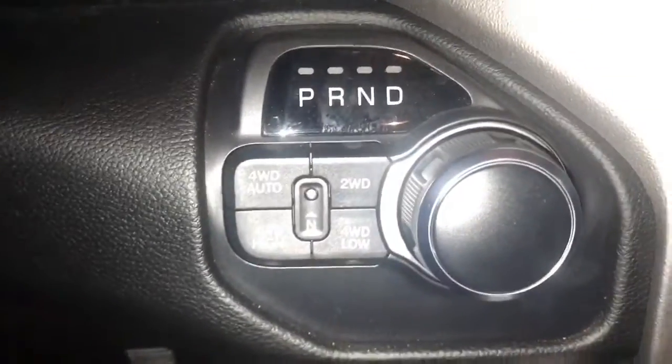This is a 2019 Ram, new body style, with the electric shifter. So if you have a dead battery, you don't have the keys, and you need to put it in neutral.